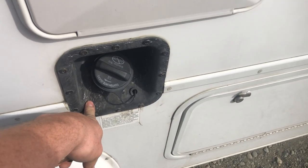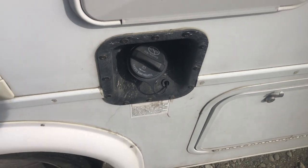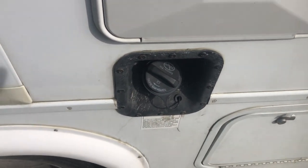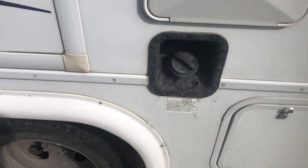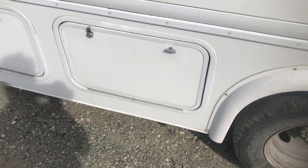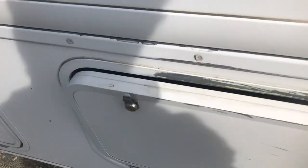Use regular unleaded fuel — the cheapest you can find works fine, anything nicer just costs more money. This is the other side of those storage compartments that go across the whole camper. Same deal — big open compartment with a section that goes across the top, and you have two of those.